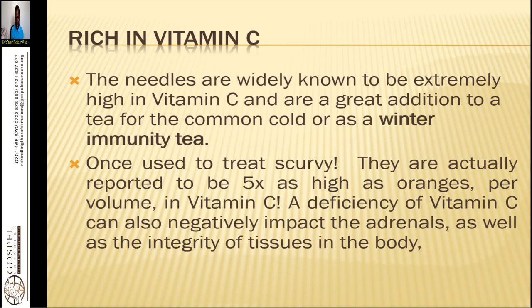It is rich in vitamin C — that is the leaves. If you boil the leaves, you get a lot of vitamin C. The needles are widely known to be extremely high in vitamin C and are a great addition to tea for the common cold or as a winter immunity tea. Once used to treat scurvy, they are reported to be five times as high as oranges per volume in vitamin C. A deficiency of vitamin C can also negatively impact the adrenals as well as the integrity of tissues in the body. Other herbs good in vitamin C include hops and roses.